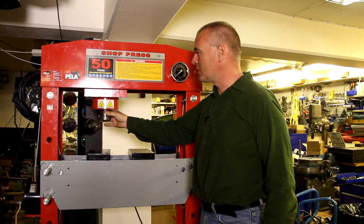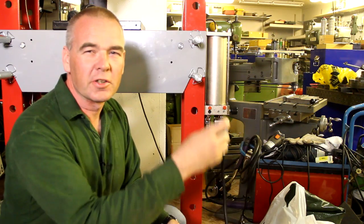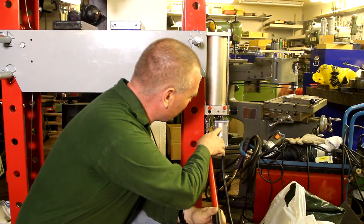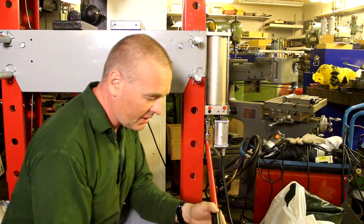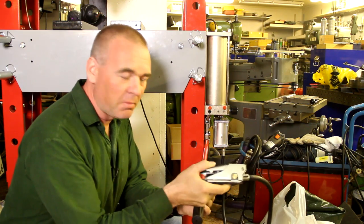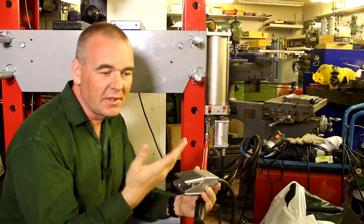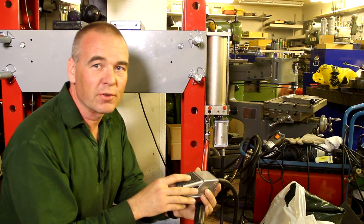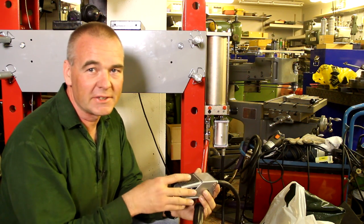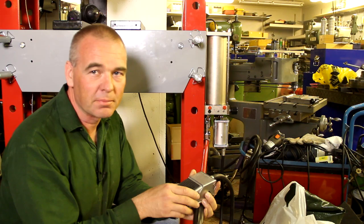This has a hydraulic cylinder and it can be moved sideways. I usually just hand pump it, but it also has a pneumatic cylinder so I can attach an air hose to this pedal and by pressing the pedal it will just come down automatically. But I think this is mostly useful for repetitive stuff, and since I only do one piece at a time I usually don't bother hooking it up to the pneumatic system.